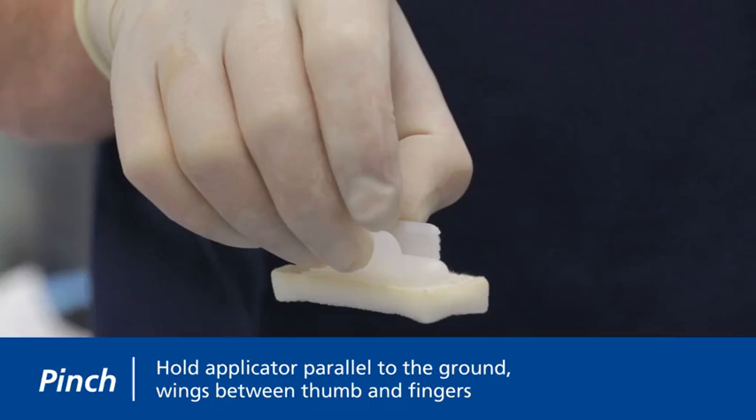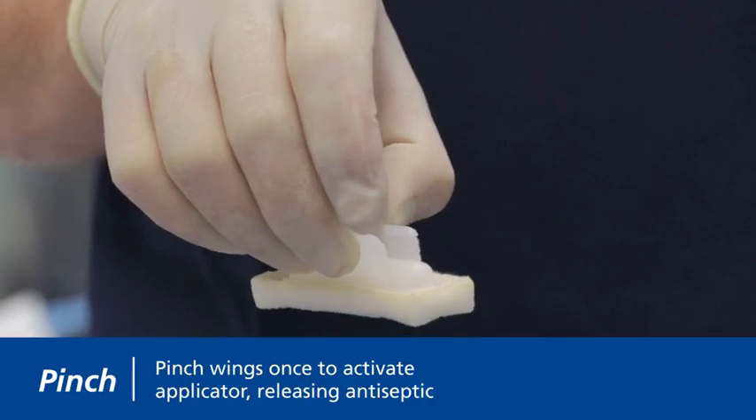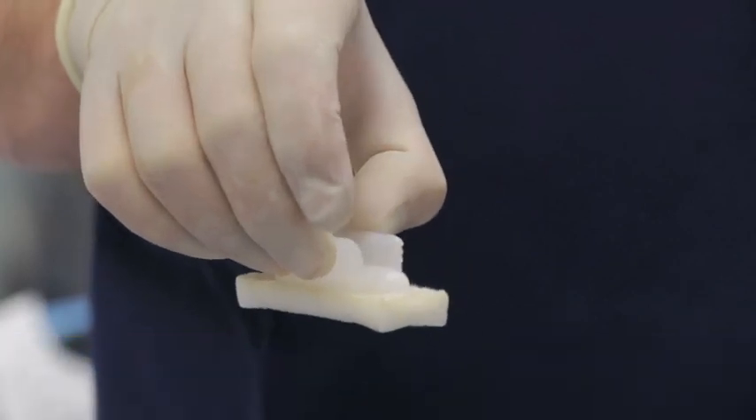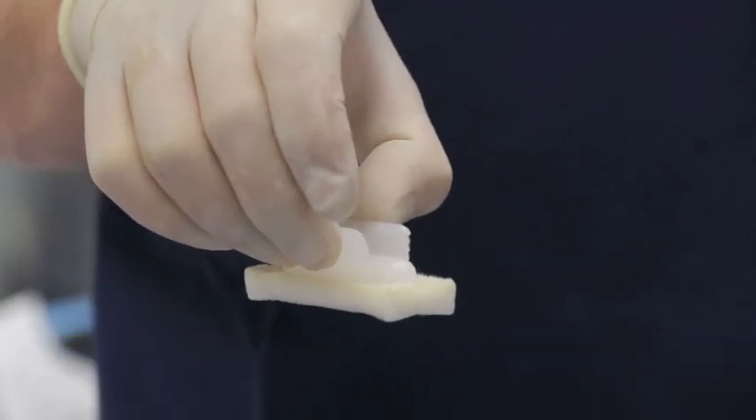This position allows the solution to properly load into the sponge upon activation. Pinch wings together once to activate the applicator. You will hear a pop as the ampule breaks.